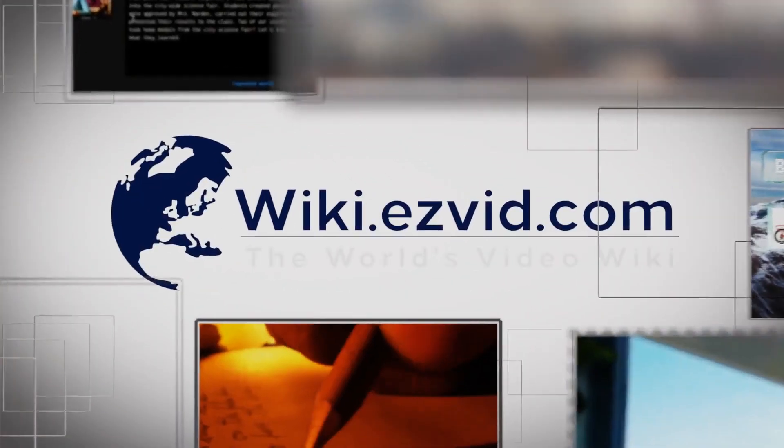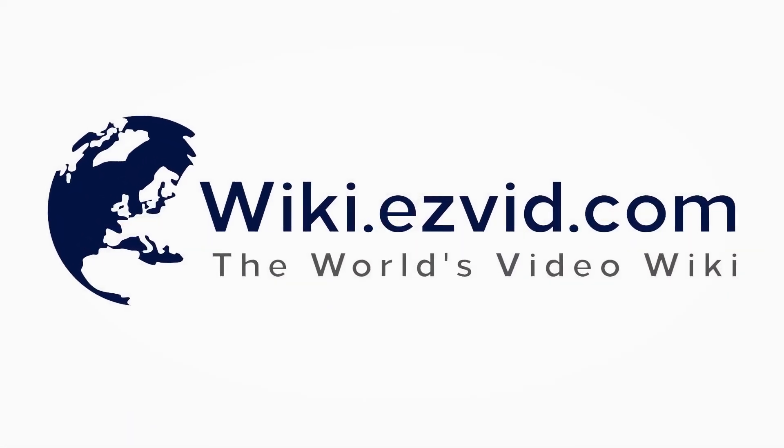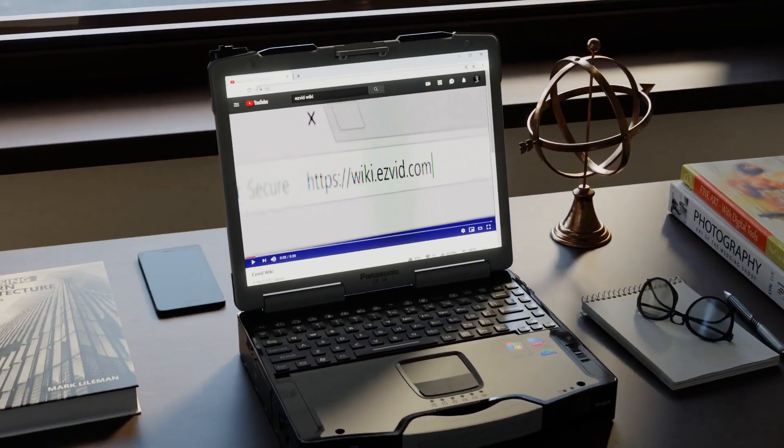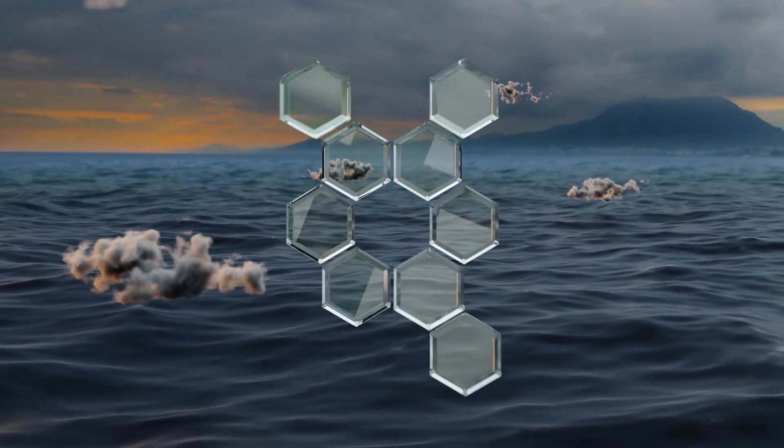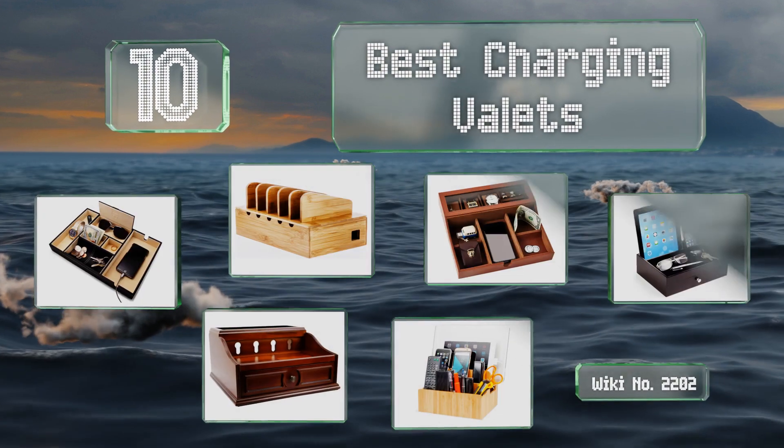Visit wiki.easyvid.com and search EasyVid wiki before you decide. EasyVid presents the 10 best charging valets — let's get started with the list.